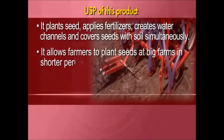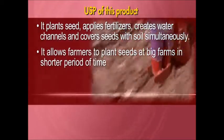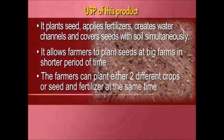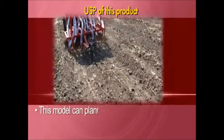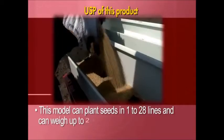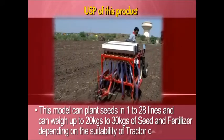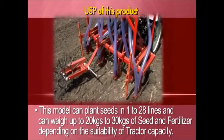It allows farmers to plant seeds on big farms in a shorter period of time. With this product, farmers can plant either two different crops or seed and fertilizer at the same time. This model can plant seeds in 1 to 28 lines and can handle 20 to 30 kgs of seed and fertilizer, depending on the suitability of tractor capacity.